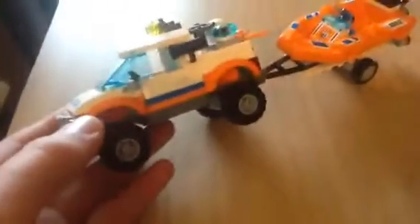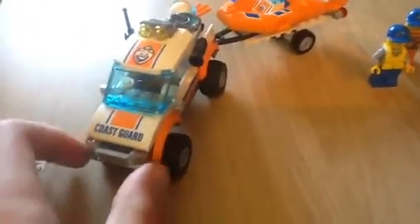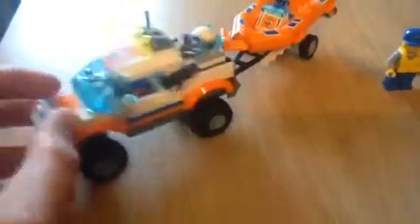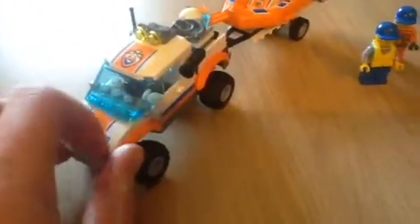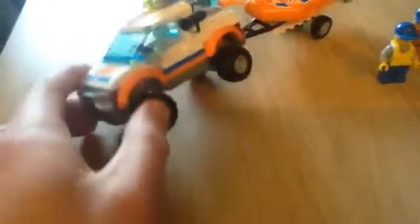So here's the truck. Nice how they got these wing mirrors. I like it — nice and easy design. Quite different to some of the others I've done, like how you build the chassis up and that. But it's because it's a truck, I suppose.